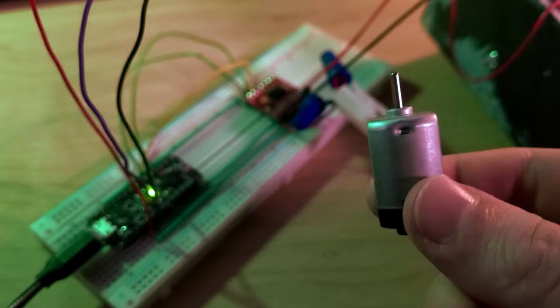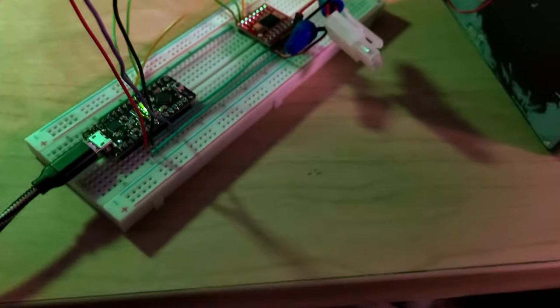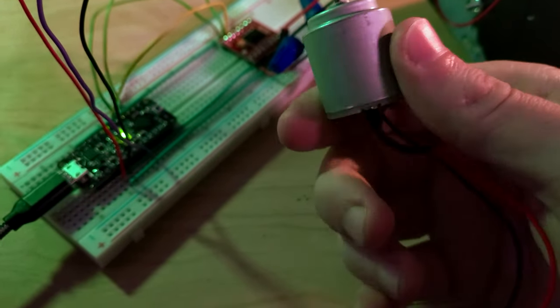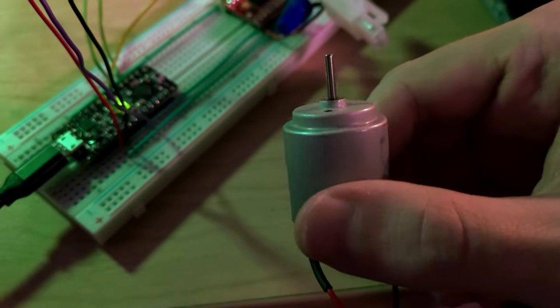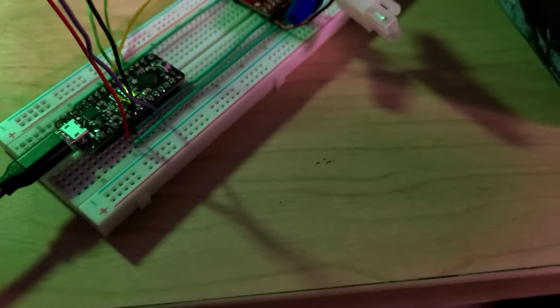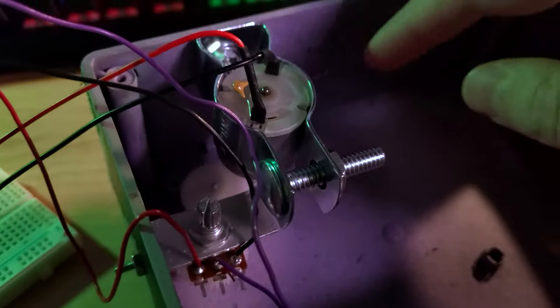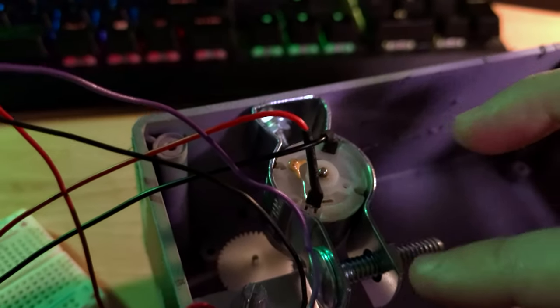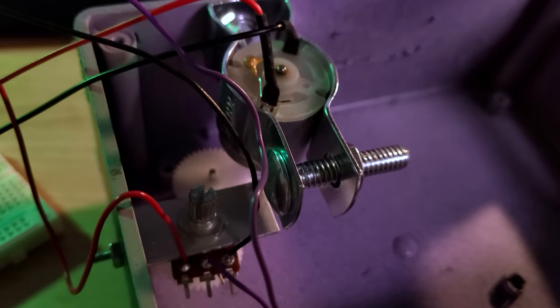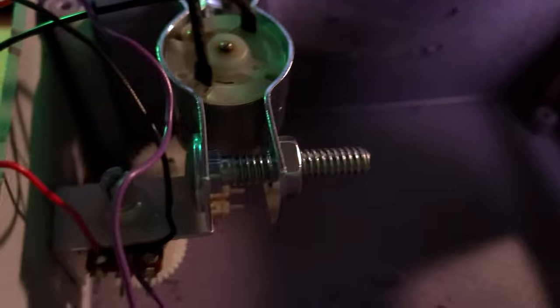Unfortunately the cheap little hobby motor wasn't strong enough to drive the potentiometers. Fortunately I had a few slightly bigger cheap DC motors sitting around and decided to use one of those instead, which looks like it can do the job. That meant I couldn't use the little plastic clip from the first motor since it doesn't fit, but I had a metal conduit clip from Home Depot that's exactly the right size for these motors and has a mounting hole, so I used that to mount the motor.